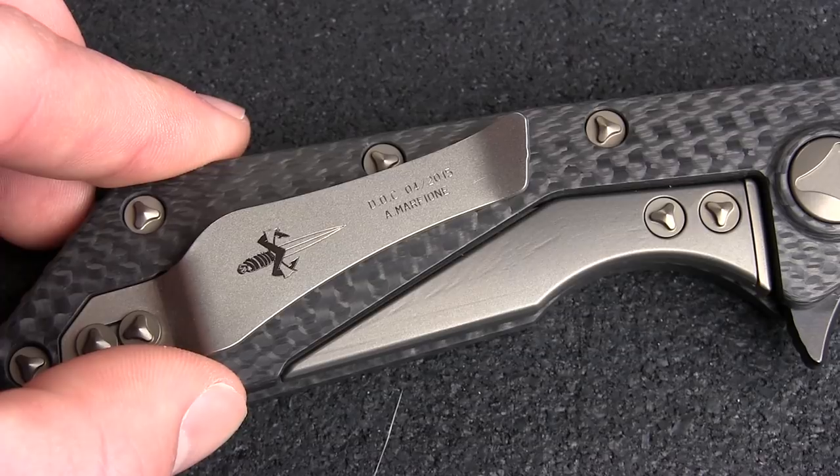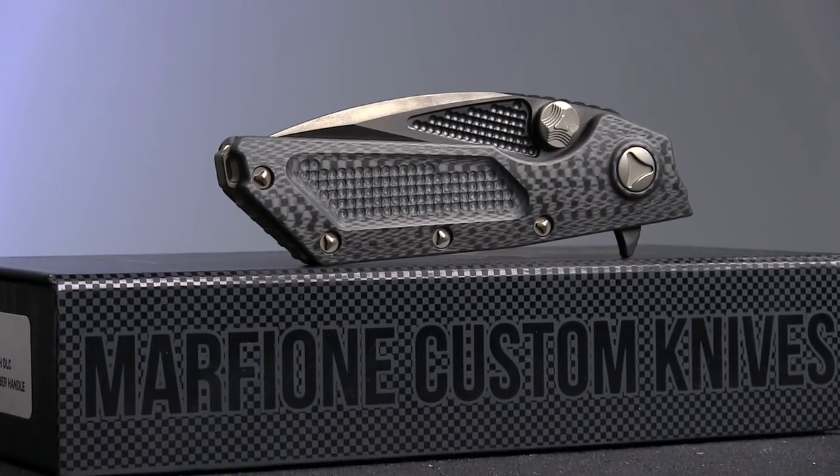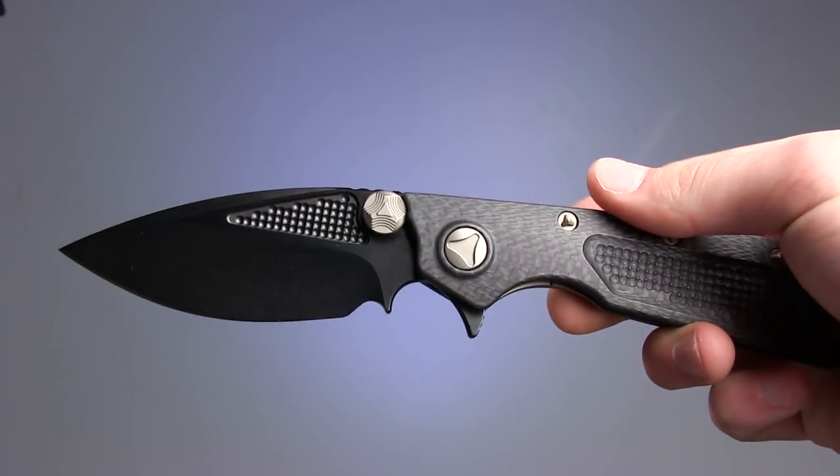It's the attention to little details like this that make Marfione knives, and the products of custom knife makers in general, such a joy to handle and talk about.